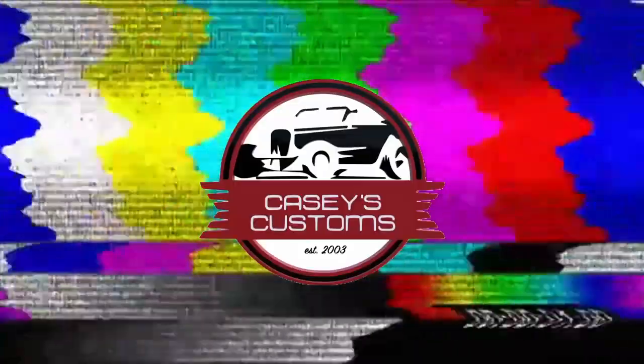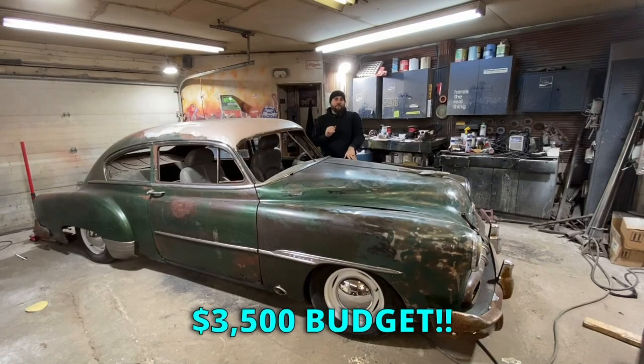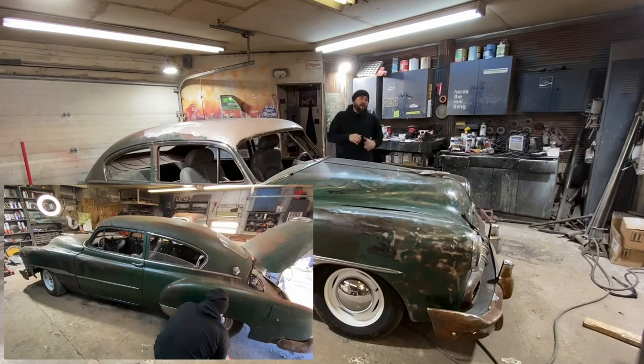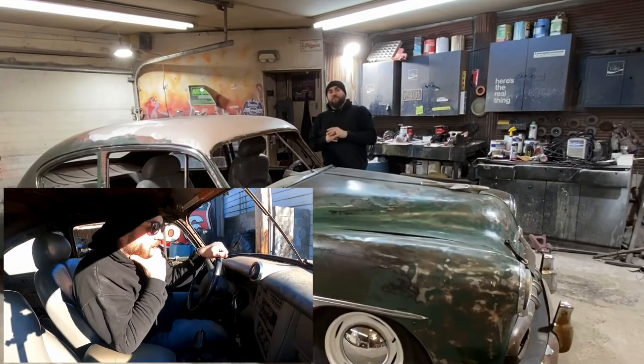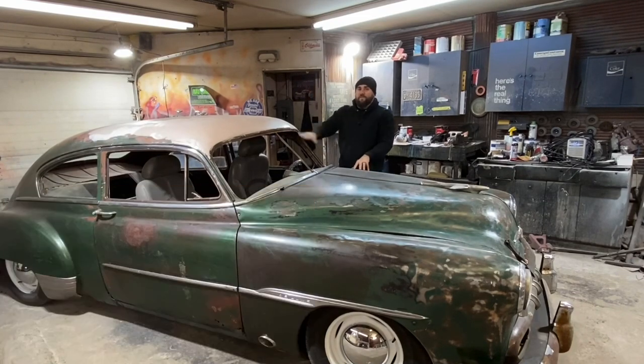Didn't learn my lesson last time. What's up, this is Casey from Casey's Customs. In this series I am building a hot rod for under $3,500. In this video we got our lights working, we get our brand new hubcaps installed, we finally take it for a cruise down to the car wash, and then we get started working on this hammered roof. Let's get going.